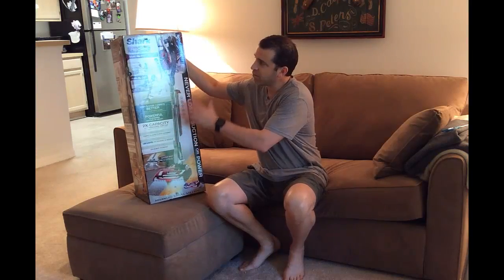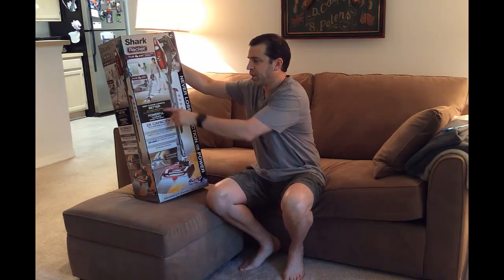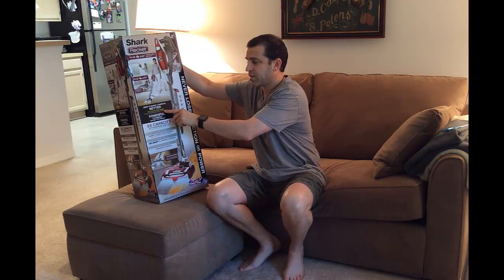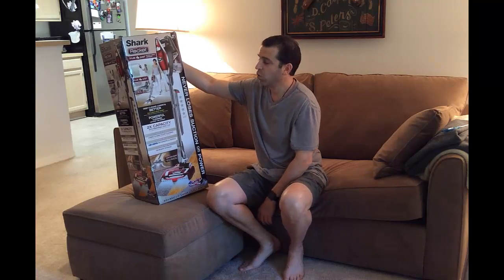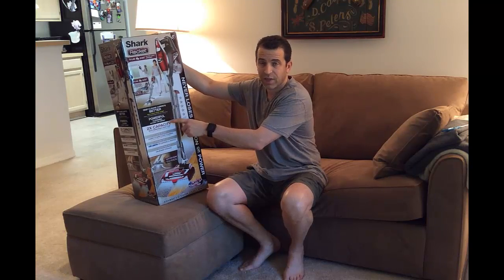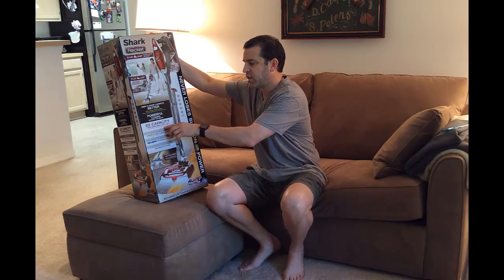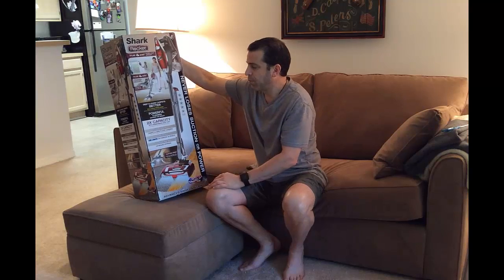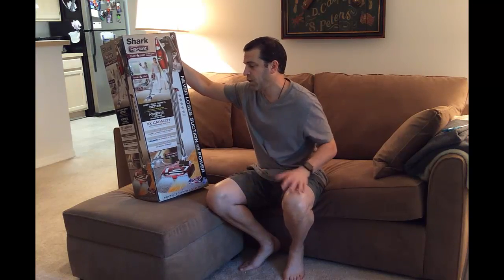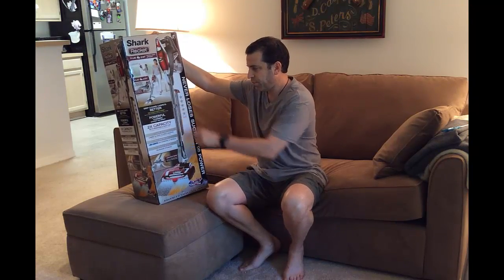This is the latest one — the True Pet Ultra Light Upright, a versatile vacuum for pets. It says it deep cleans carpets better than a Dyson DC40 upright, and offers powerful cleaning without the weight. It has two times the capacity with a removable dust cup, which is definitely a nice advantage compared to the original Rocket HV300. It also has superior carpet and hard floor cleaning with LED lights and an on-unit storage option.